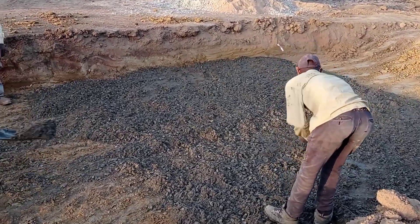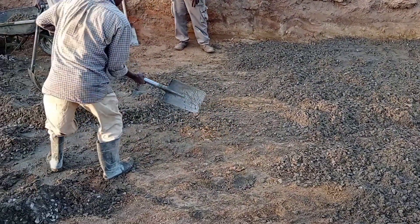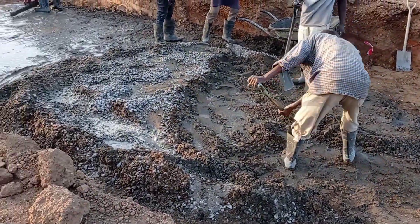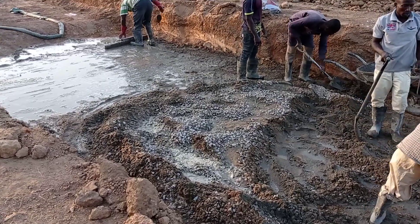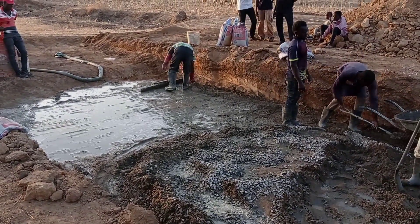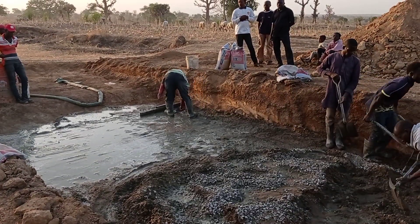Here you can see that the concrete is poured all around with the help of a shovel. You can also see that the mason is using the range pole in order to compact the mixture of concrete.